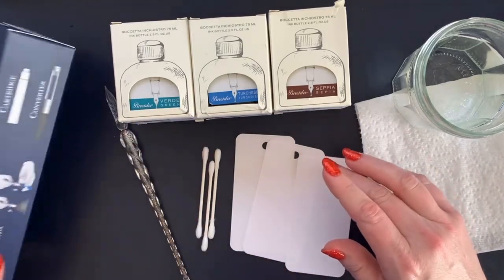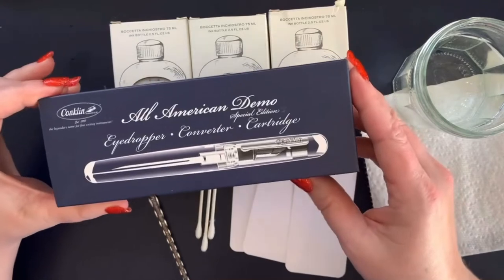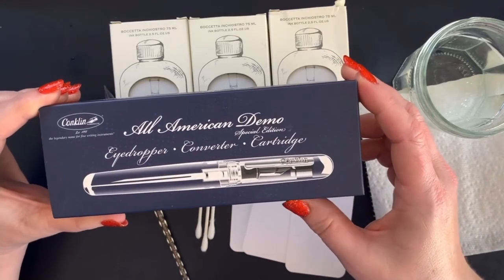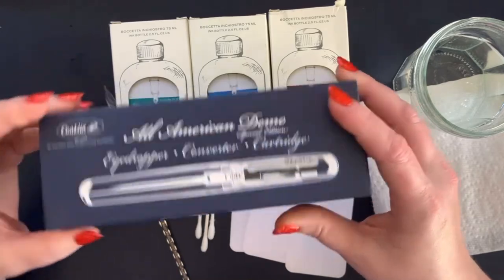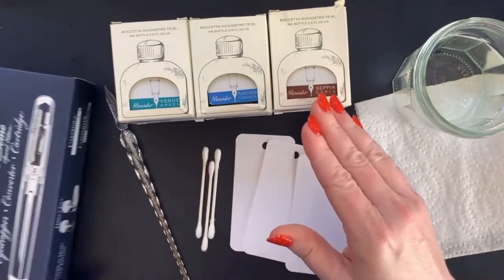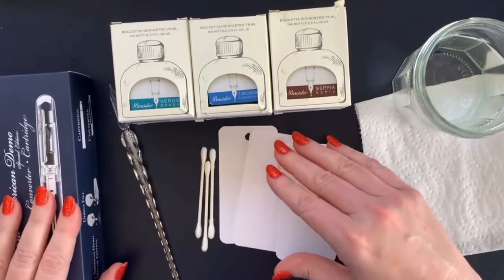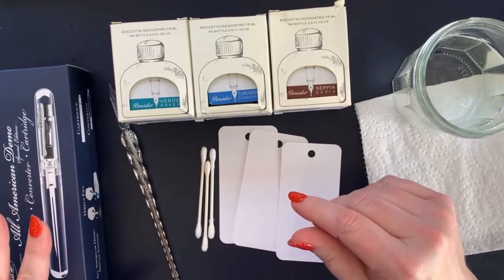After the swatches, I'm going to eyedropper this new All-American demo pen — probably with one of these lovely inks. I'm not sure which one yet; I'll decide based on the swatch. I'll also be doing that on camera.